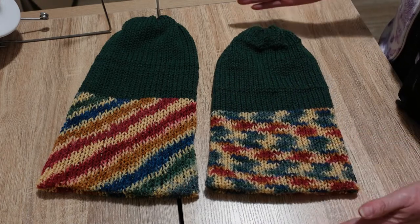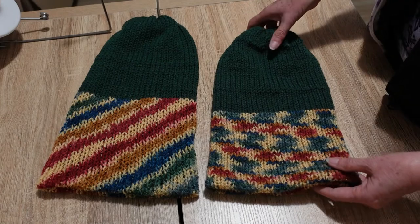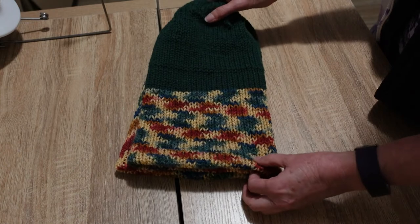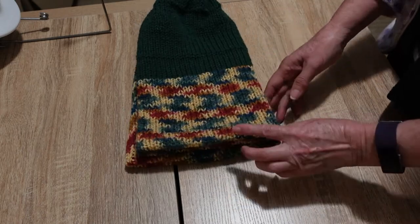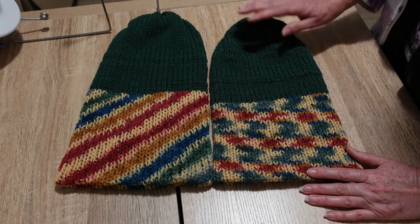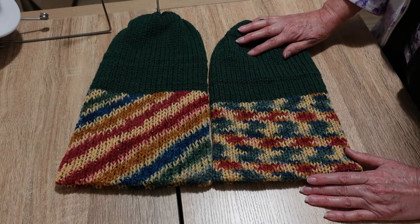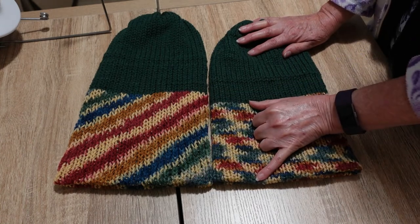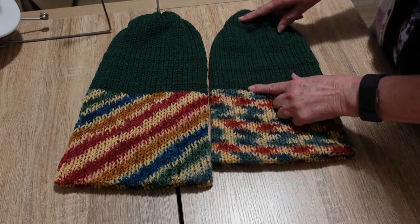So this beanie is shorter — you can see considerably shorter there — and it's also narrower. If I put them on top of each other, you can see that the bottom one is definitely wider than this one. They're the same number of rows; I was very careful to do the same number of rows. And the difference in height is not just overall, it's in this section as well as this section.